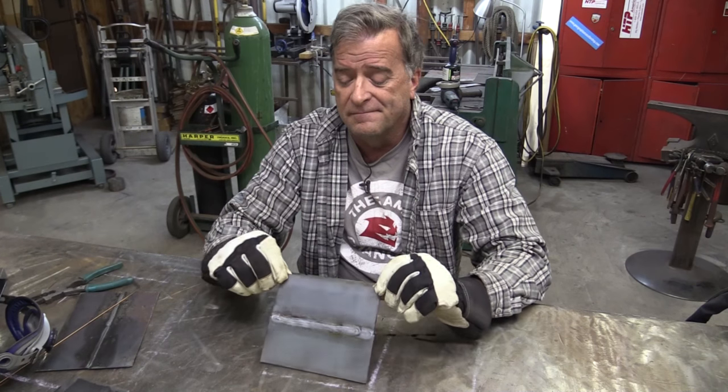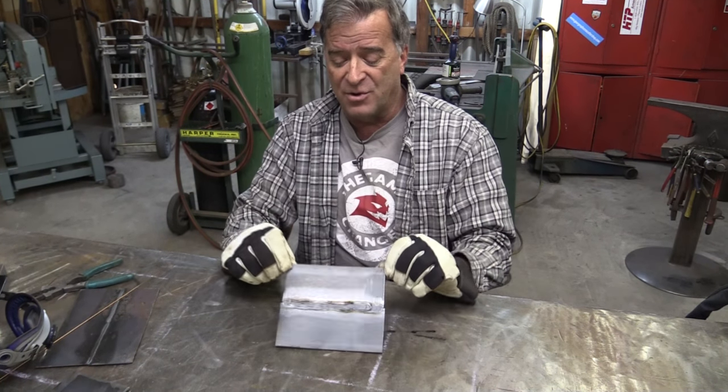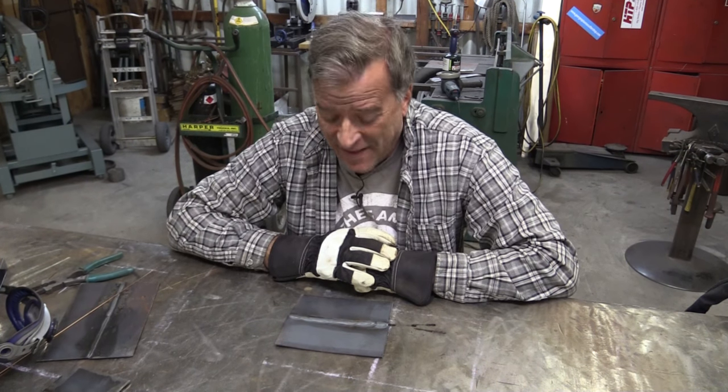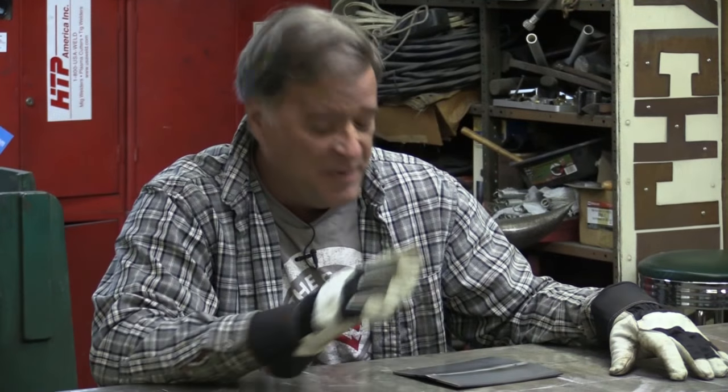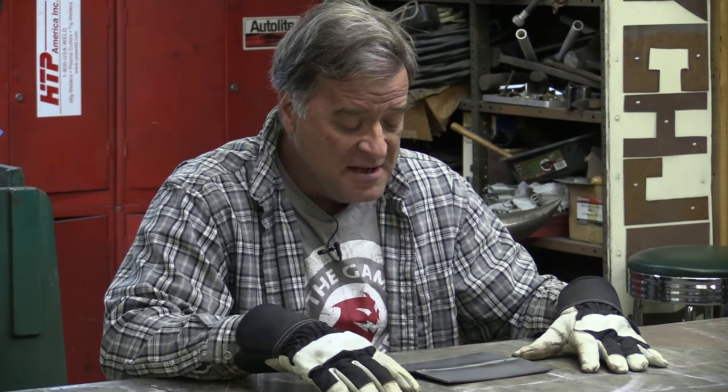Hey Kevin, what are you doing? Still playing around with warping. With metal, you know, you warp a piece of metal when you weld it — how do you fix it? Well, I just ran a bead across here and got a real nice little warp going because it wasn't clamped down. So I thought, okay, let's flip it over and run a bead on the other side.